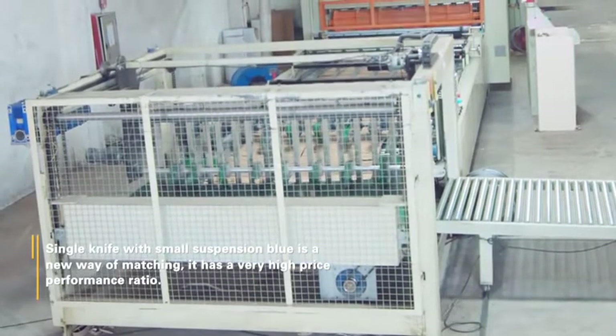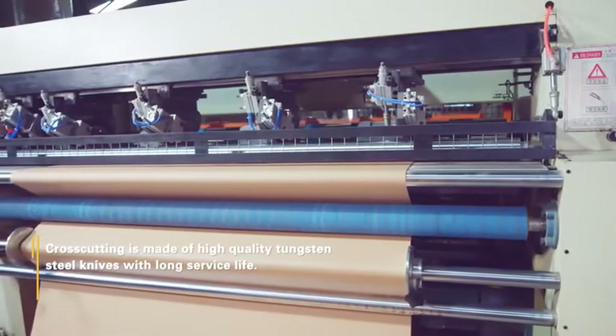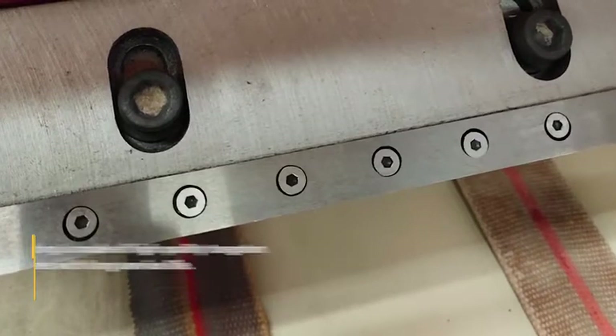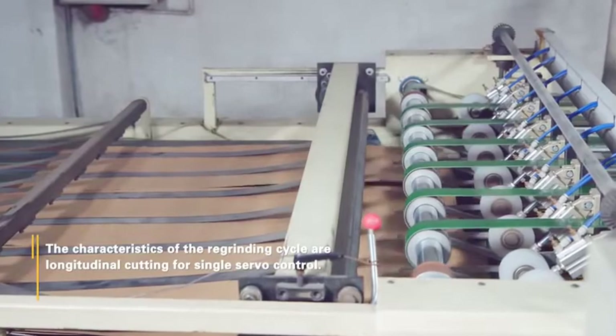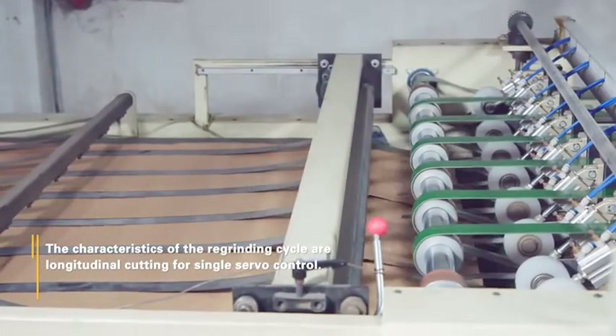It has a very high price performance ratio. Cross-cutting is made of high-quality tungsten steel knives with a long surface line. The characteristics of the re-grinding cycle include longitudinal cutting with single servo control.